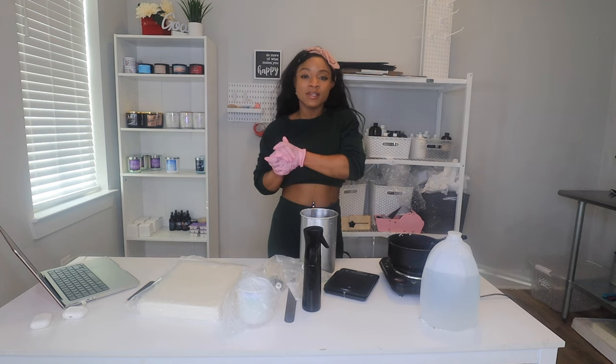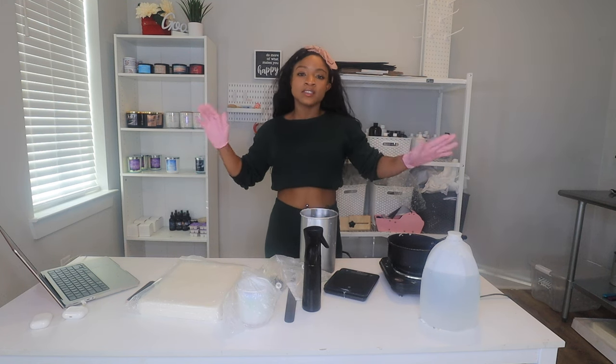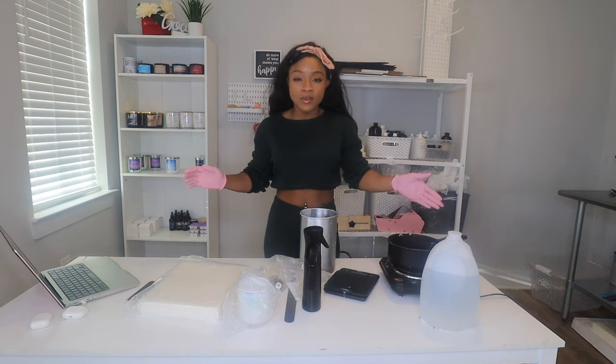In today's video, I'm beyond excited to be sharing with you all exactly how to make the perfect candle. And if you stay to the end, I will be sharing my specific tips to make sure you get the strongest hot throw.